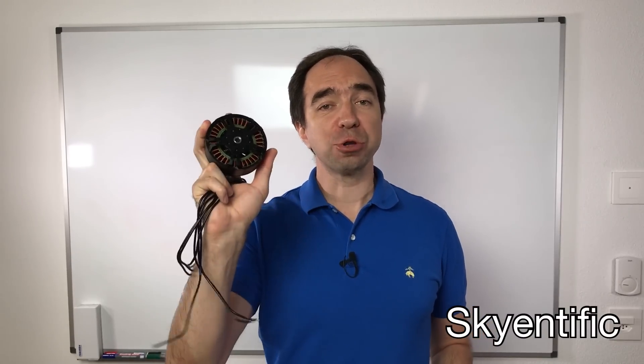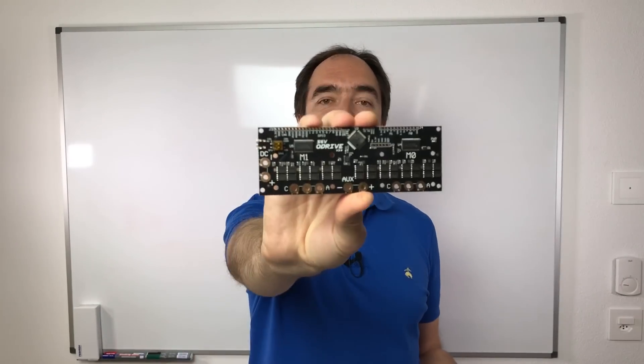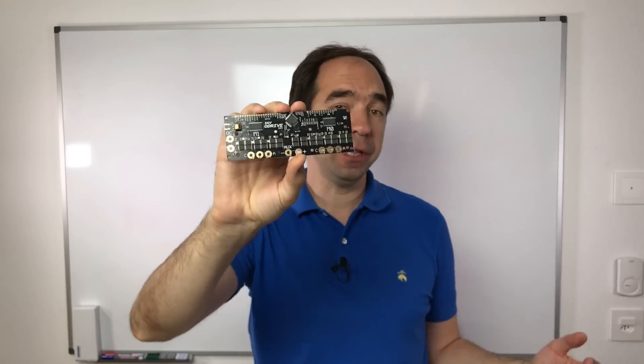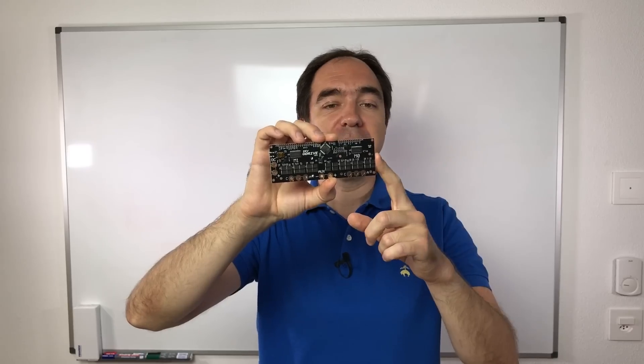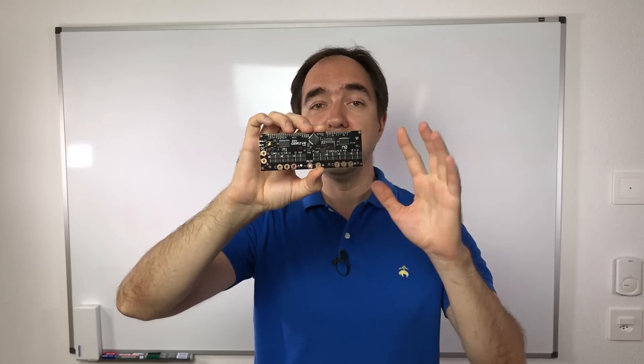Hello and welcome to my channel. Recently I was reflecting a lot about controllers for brushless motors. As you all know, I usually use O-Drive for this. This is a really nice controller — not very expensive compared to alternatives, very powerful, very agile, it's good.